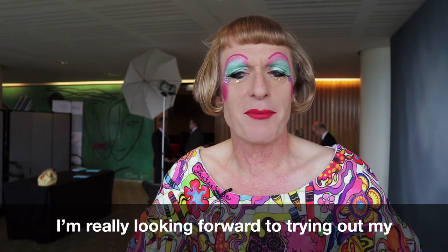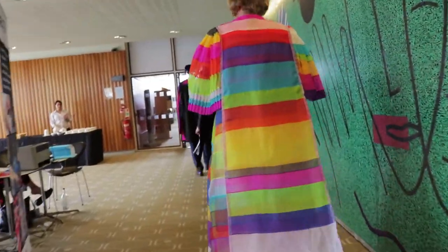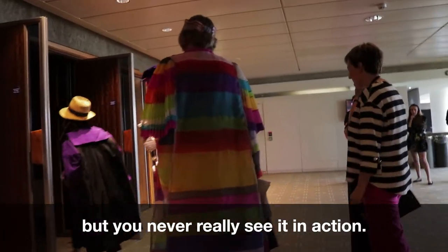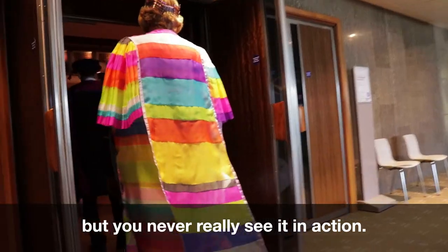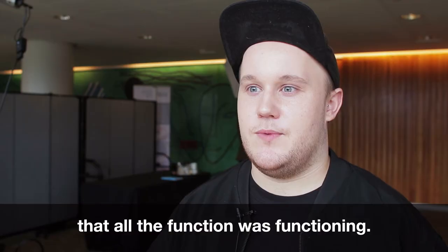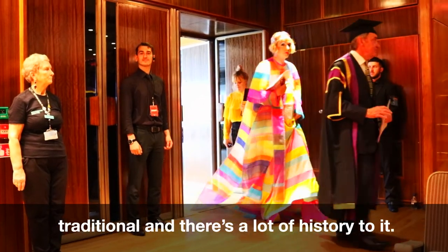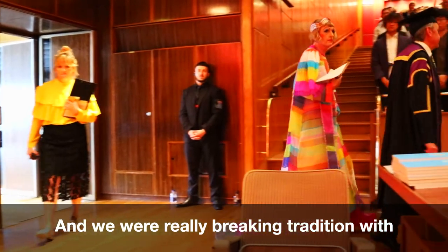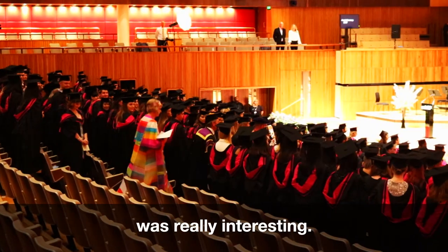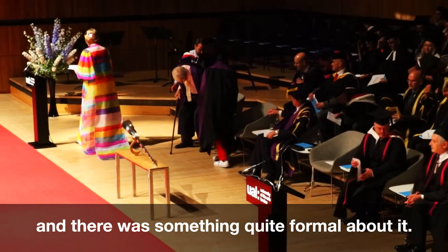I'm really looking forward to trying out my new robes by Keith Tobey because I really like being a one man church. When I tend to do a project, we show it at a crit, but you never really see it in action. So to see it being worn, seeing that all the function was functioning. With the gowns, it's something that's quite traditional and there's a lot of history to it. We were really breaking tradition with this in a way. So to see it in this very formal environment was really interesting — a really great contrast, but it fit in really well and there was something quite formal about it.